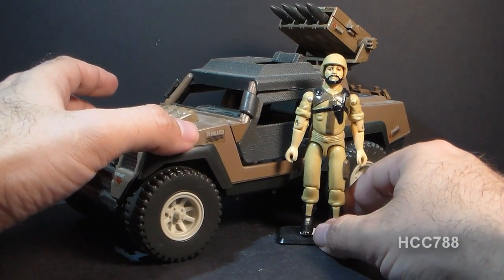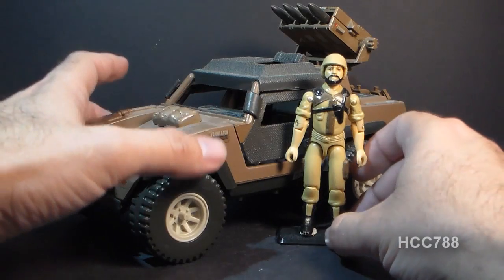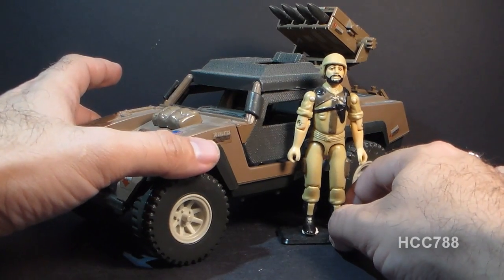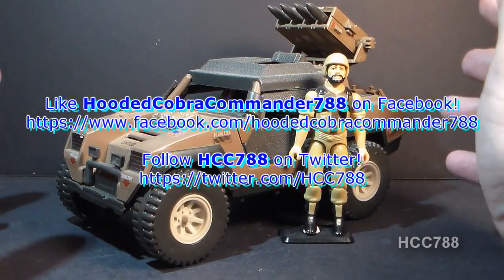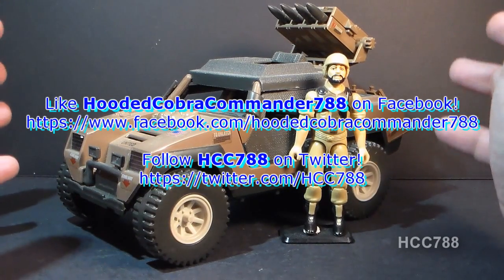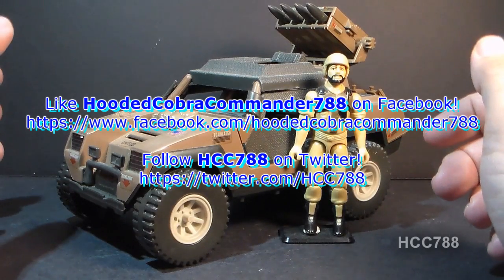When I do a full review of it, I will of course compare the Vamp Mark II to the original Vamp, but this is just a quick look at it for now. I hope you enjoyed this quick review and keep an eye out on this channel for more full GI Joe toy reviews coming up. Thanks for watching and I'll see you soon.